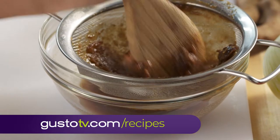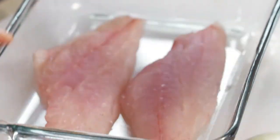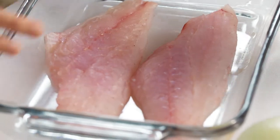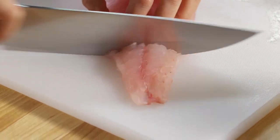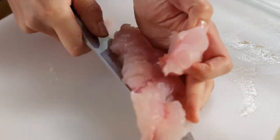And now for the fish. I like to use red snapper for this. It's lean, it's firm, and it's really versatile. And I just ask my fishmonger to take out the pin bones because I don't want to deal with that at home. I like red snapper because it holds its shape in the soup.